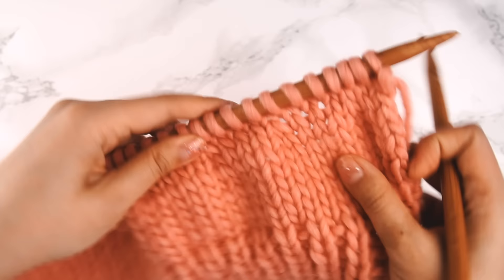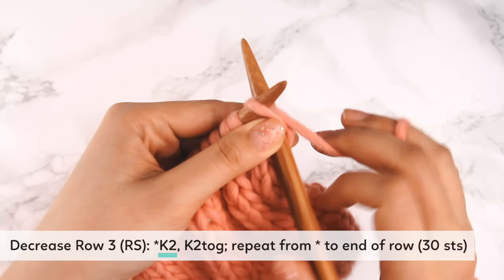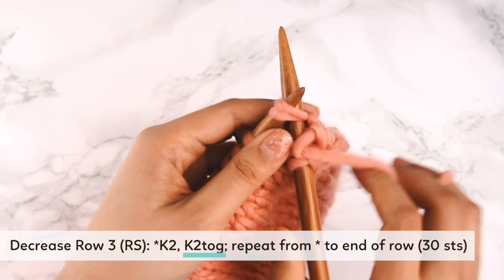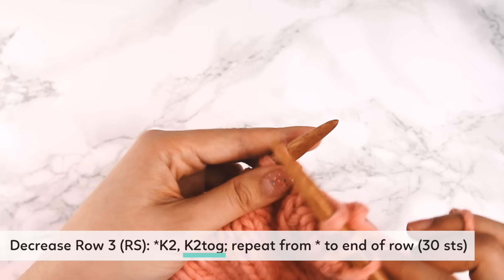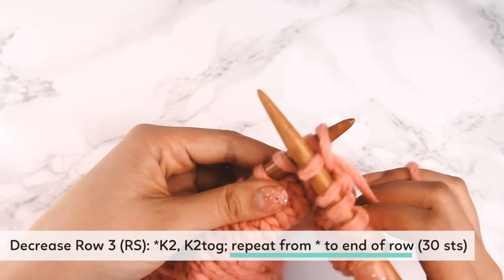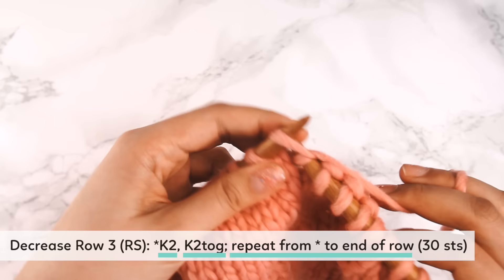After finishing the purl row, we're back on the right side ready to work row three. Row three is similar to row one: knit two, then knit two together. Repeat — knit two, knit two together — across the whole row. By the time you get to the end of the row, you will have 30 stitches. I've just completed row three, and now I'll turn my work over to purl all stitches on the wrong side.